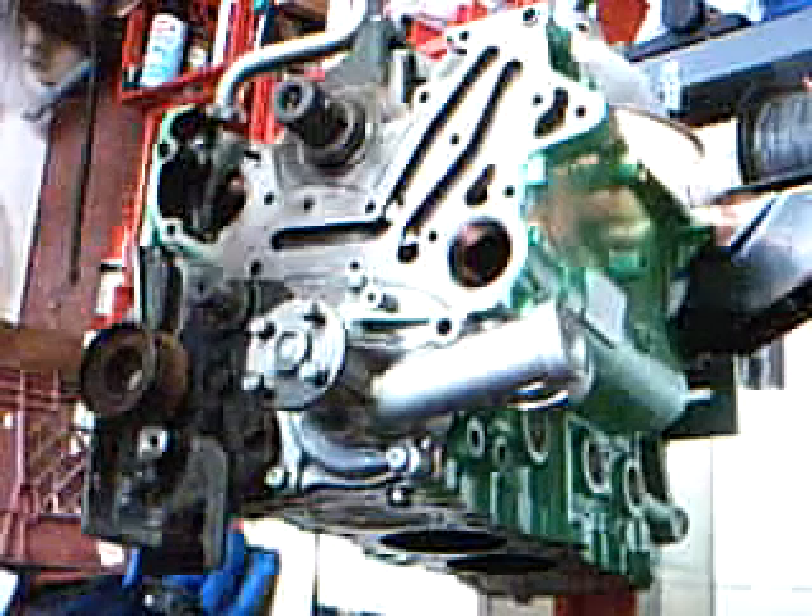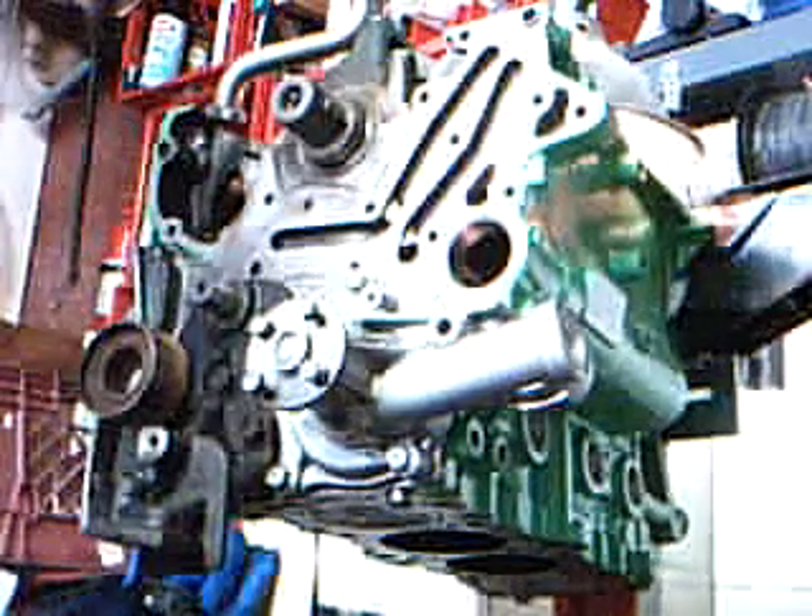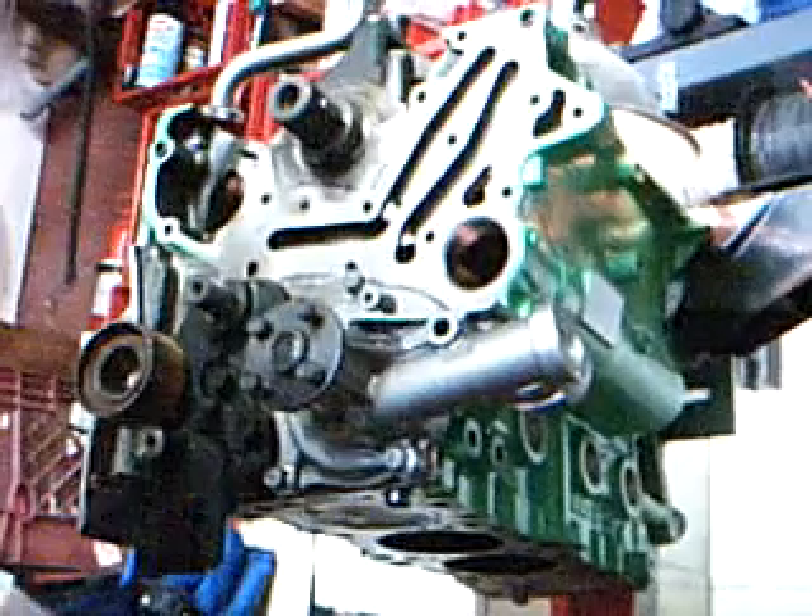Since I'm doing the install of the balance shaft here, I'll show you the front case install next.